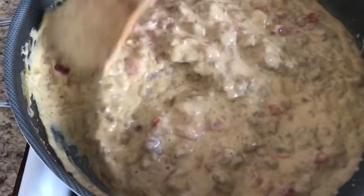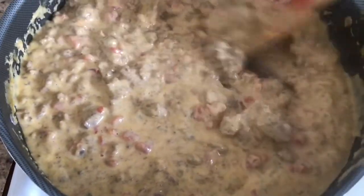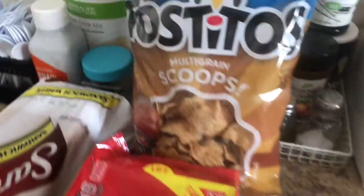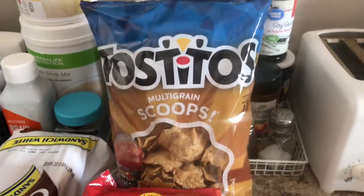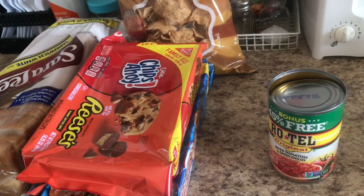That's my nacho cheese! The chips we're going to use are Tostitos multi-grain scoop chips — that's what we always use. All right guys, that's all. Thank you so much for watching, please subscribe to my channel. Bye!